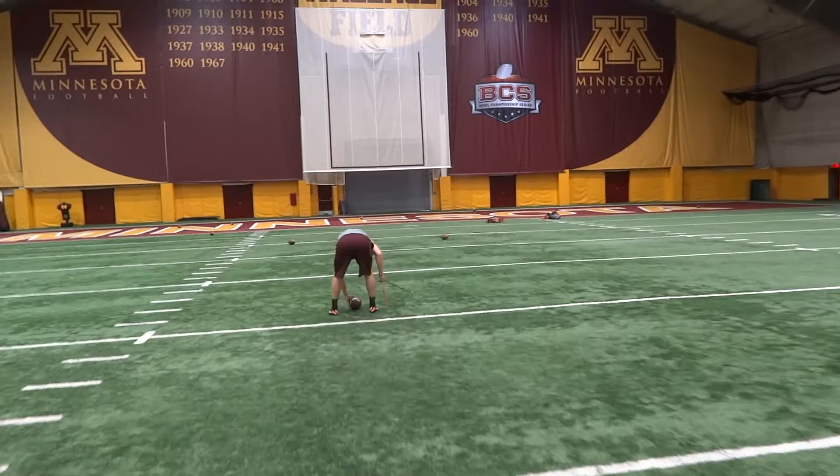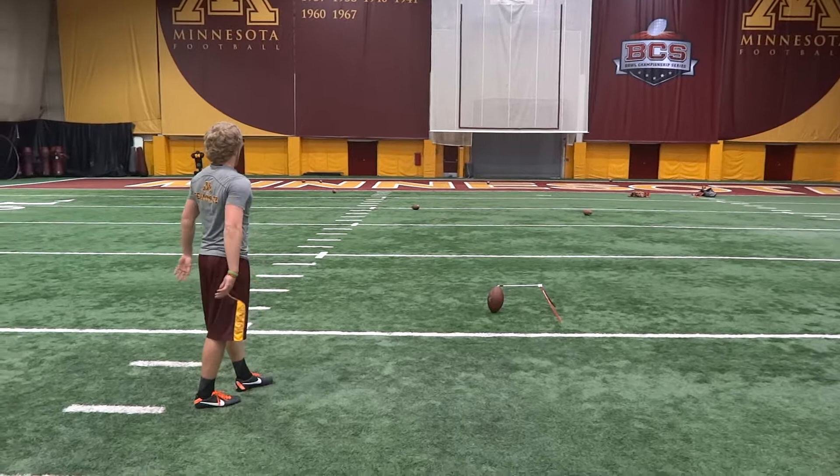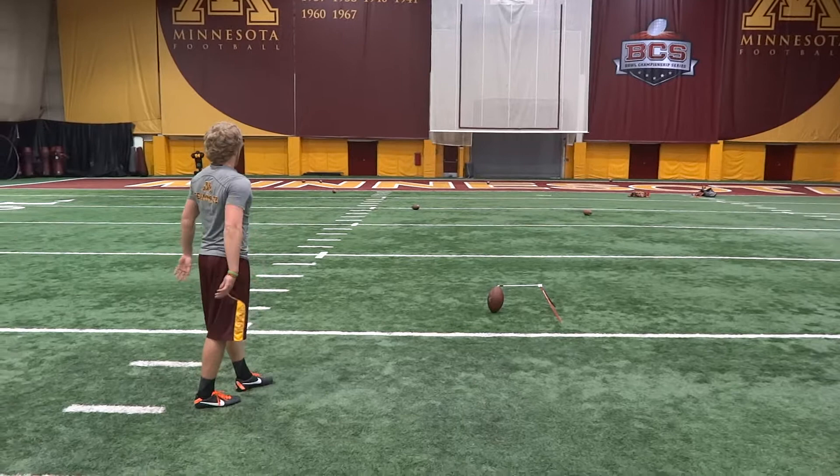There you go. Nice job. 24. 24. 34 yards left upright. Hey, nice work. Okay. This is a little bit more?